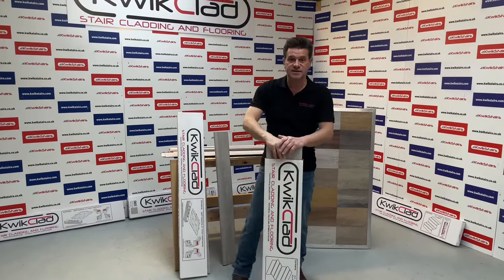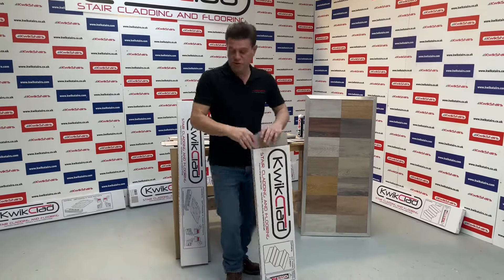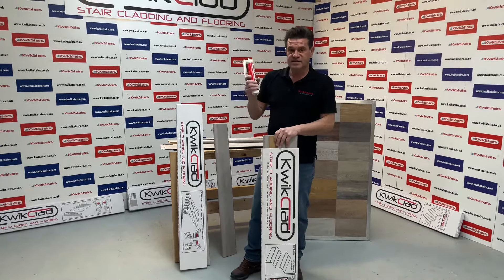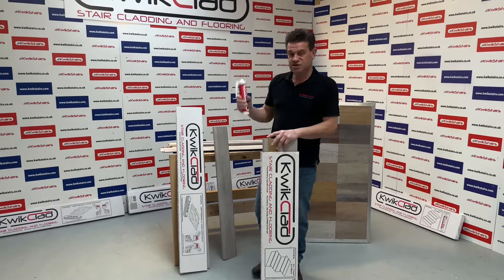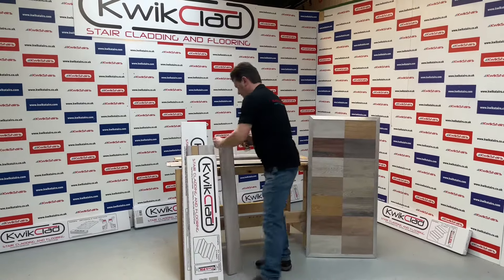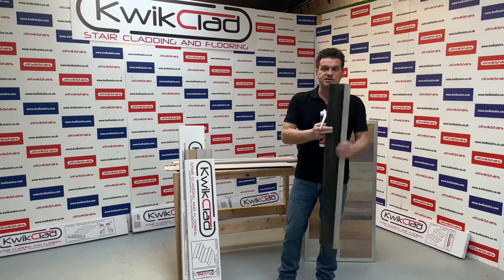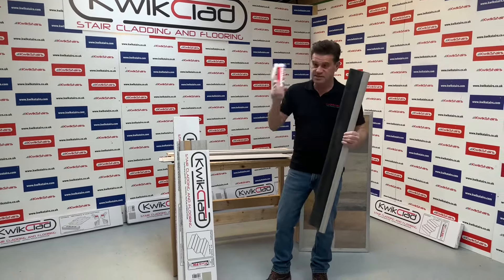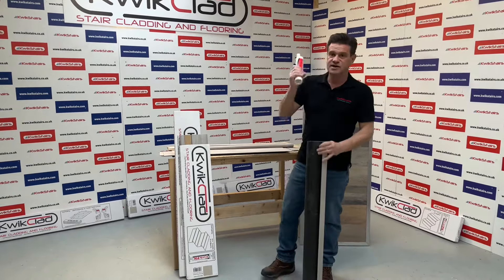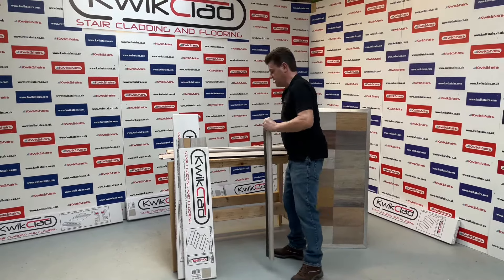You can just buy one box if you need to extend your treads. It comes in 14 colors and we also do our own Quick Fix adhesive. This is designed to suit our product because it has a sound deadening back — it will reduce noise by 19 decibels. Not much wants to stick to this material, but this adhesive has been designed to stick to it. It works underwater, very adaptable, brilliant product.